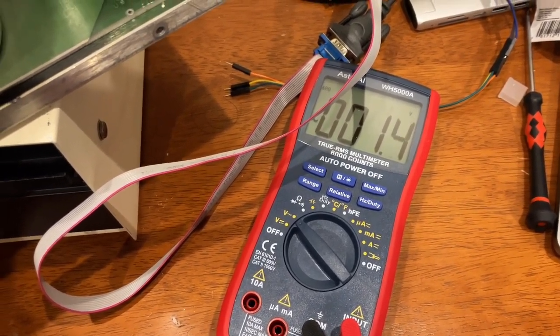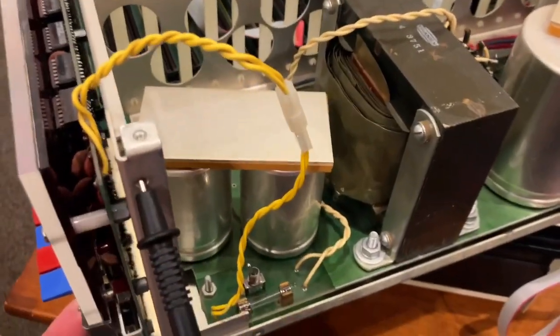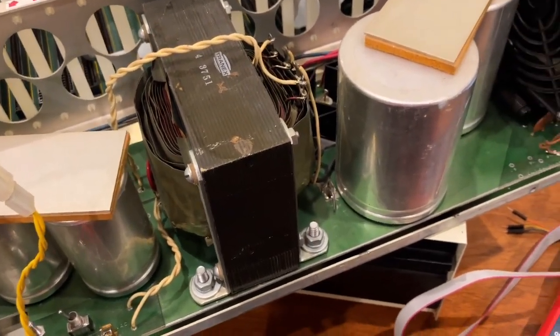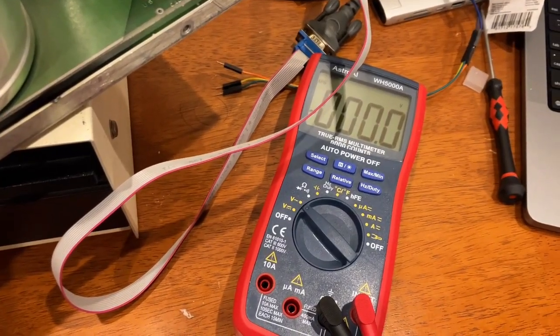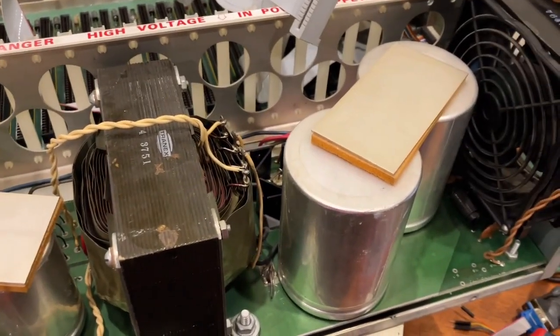Here's the other mystery. If I actually switch this on, so now the power supply should be providing a load — that drops down. So what is going on here? Nothing seems to be burning, nothing's on fire.